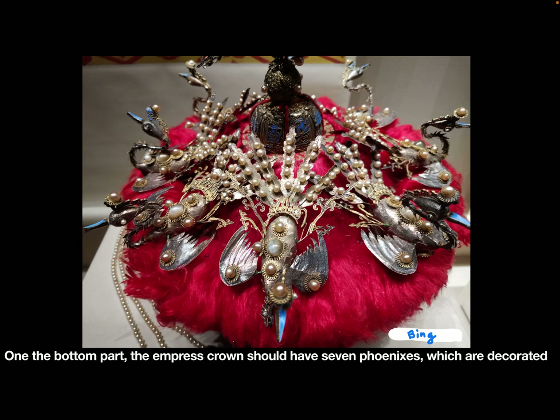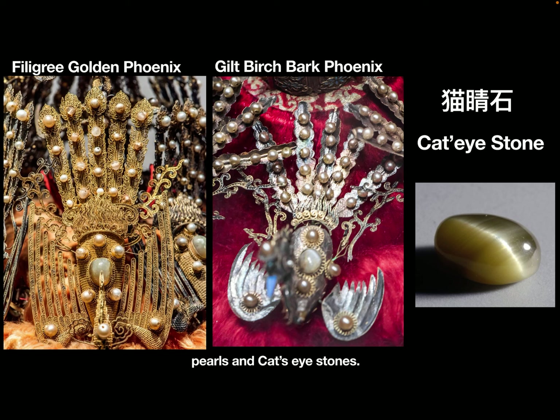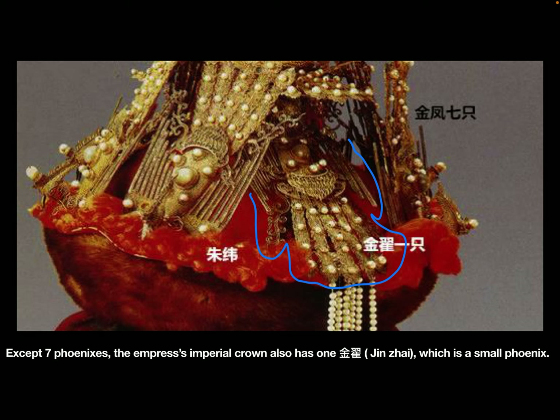On the bottom part, the empress's crown has seven phoenixes decorated with pearls and cat's eye stones. The empress's imperial crown also has one Jin-Zhai, which is a small phoenix.